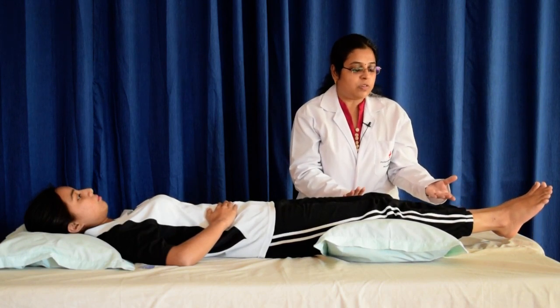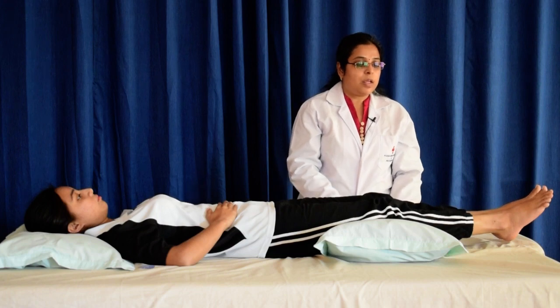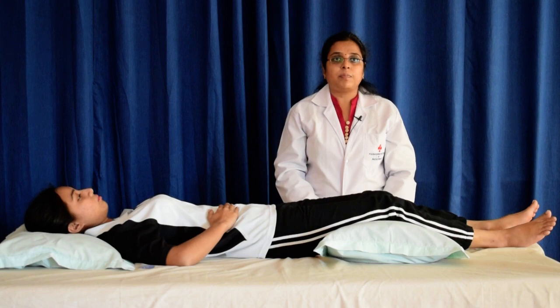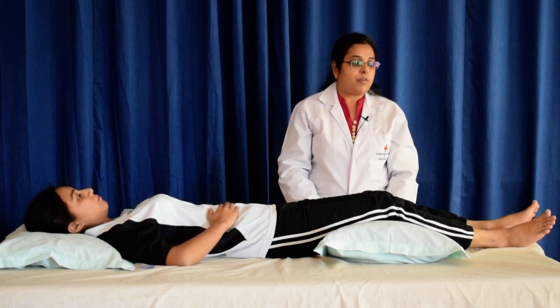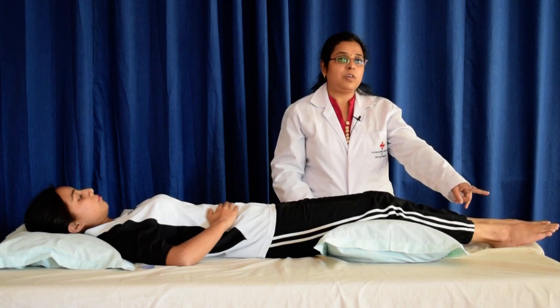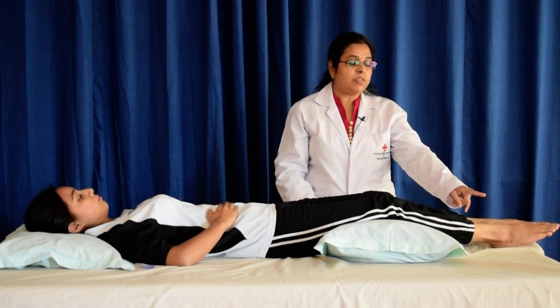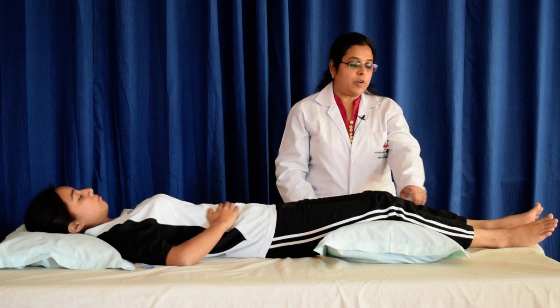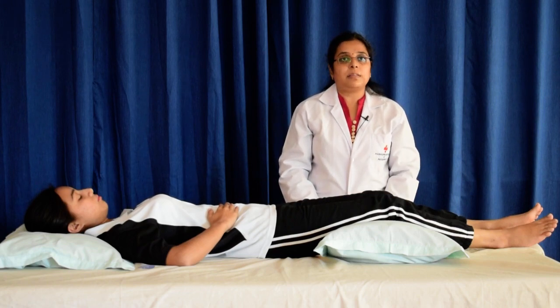Hold this position for a few seconds and then stop and relax, feel the resulting comfort in your knees. Now pull your feet away from your face, bend the ankles gently and point your toes. Hold this position for a few seconds. Stop. When you stop, the muscles on the back of your leg will relax. Now feel the results and relaxation.